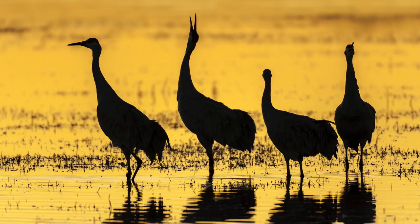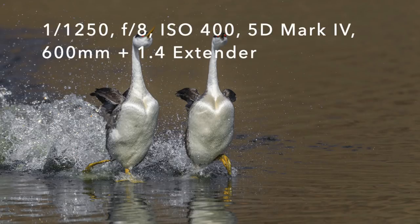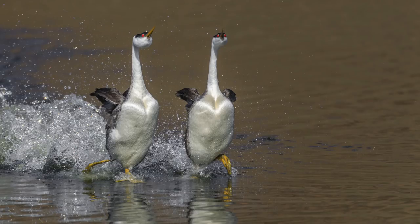If the birds are side by side and they're kind of lined up and you're shooting perpendicular to that line, they're all on the same plane. Then it's going to be easy because your depth of field will pick up all of them — they'll all be within your limited amount of depth of field.